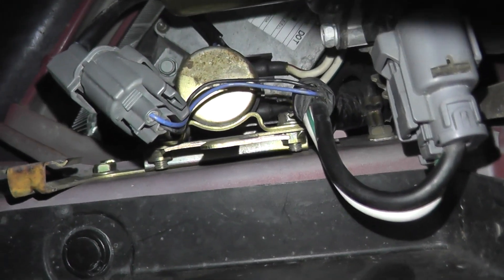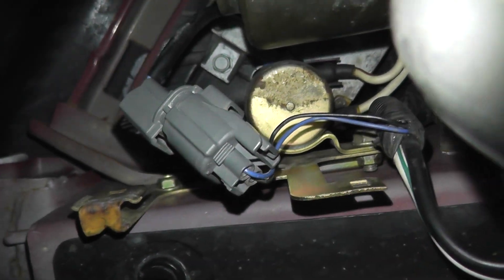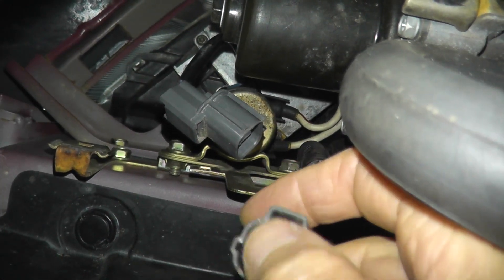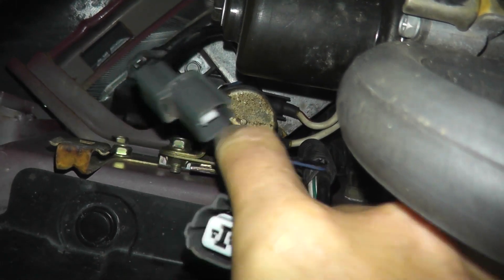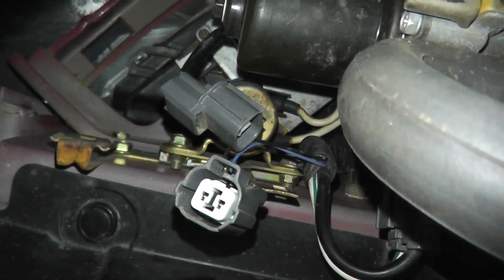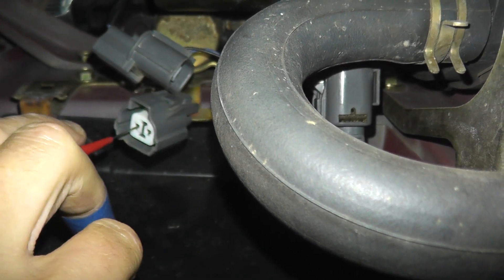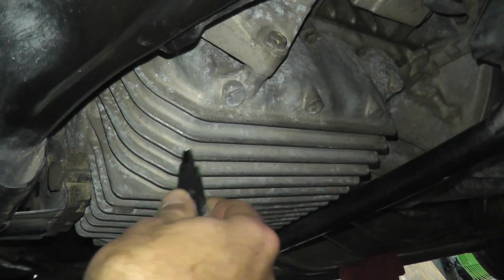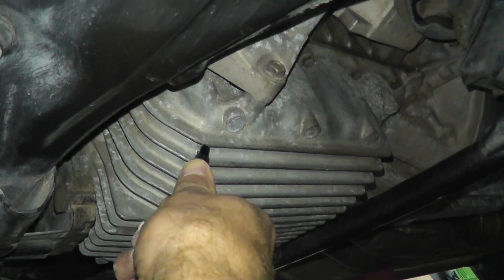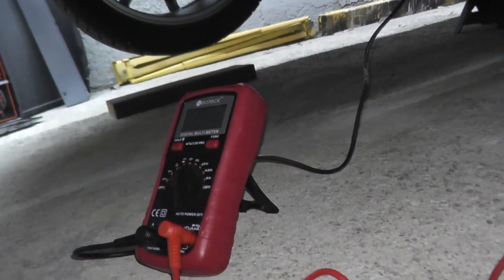Now we're looking up at the relay — there's a small harness connector with a tab. Once we remove this harness connector we have a black wire, which is our ground wire. We want to verify that the relay is grounded correctly. The black wire goes into the left terminal, so I'm inserting the probe. On the multimeter we are doing continuity — two points make a connection — and the black lead from the multimeter goes to any good metal point. We have continuity, which tells us there are no breaks in the wiring.